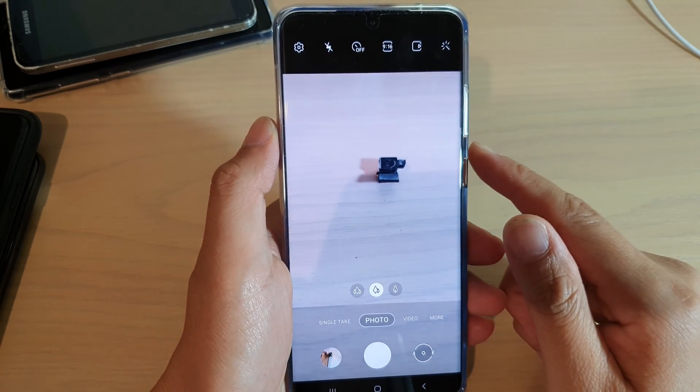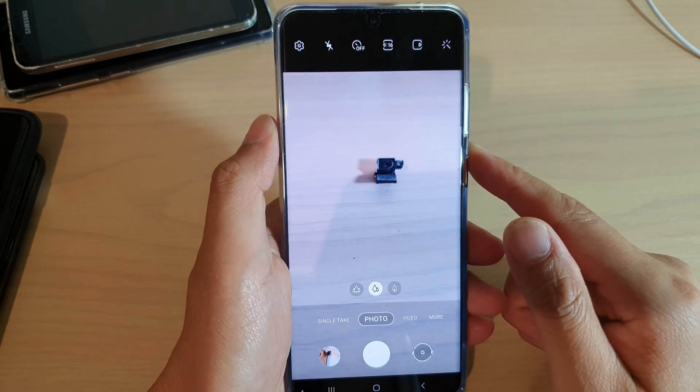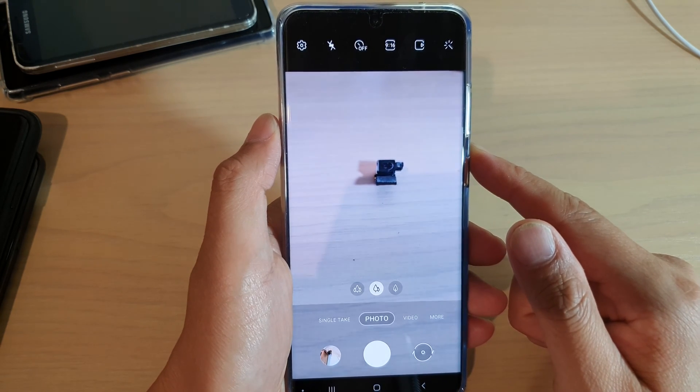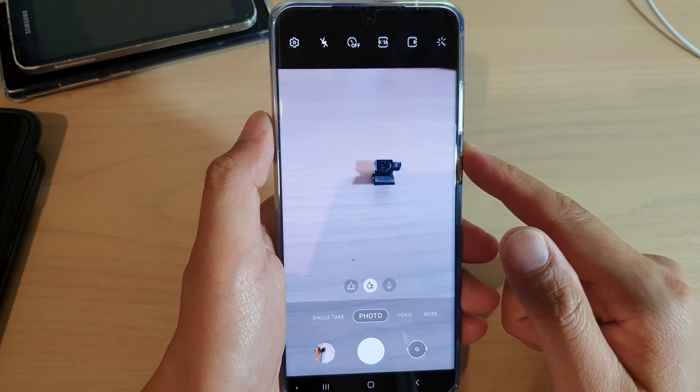Hi, in this video we're going to take a look at how you can set the camera flash on, off, or to auto on your Samsung Galaxy S20, S20 Plus, or S20 Ultra.